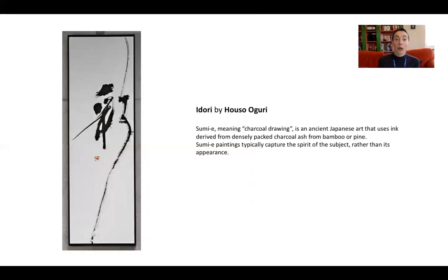This final piece is by Huso Oguri and is an example of sumie, another way charcoal can be used. Charcoal ash is mixed with water to create a very densely packed ink made of charcoal. Sumie paintings capture the spirit of a subject rather than its appearance. The technique was first used by Zen Buddhist monks and requires really intense concentration, but you get this very spontaneous result — a feeling of spontaneity, using a long brush.